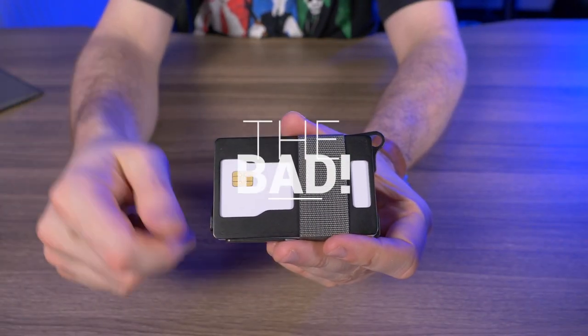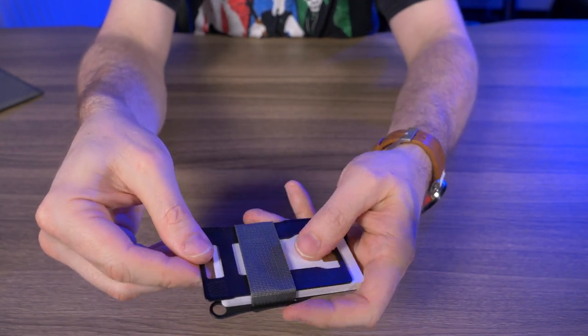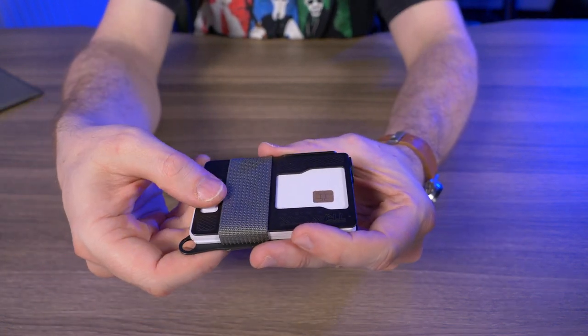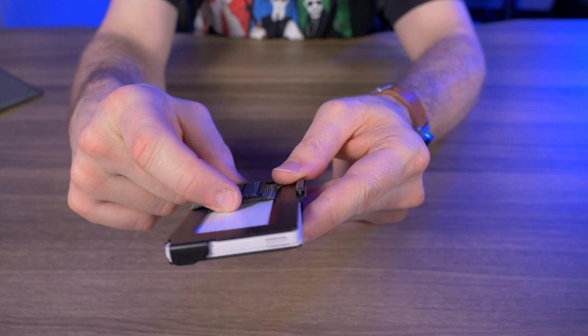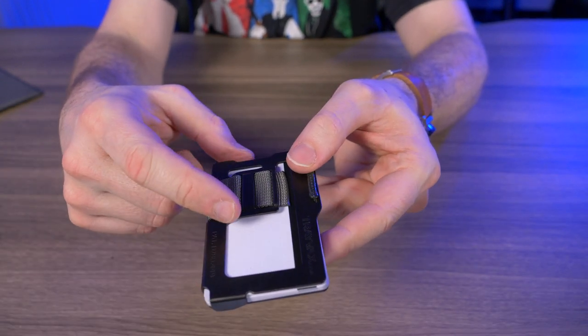Let's talk about what I don't like about this wallet. If I had to pick a dislike, it's that sometimes when I'm flipping through the cards, this top plate floats around a little bit too much. But that's easily fixed if you hold your thumb right here in this slot — it's not really an issue. And even though I like that they doubled this buckle as a money clip, it's not my most favorite money clip in the world.